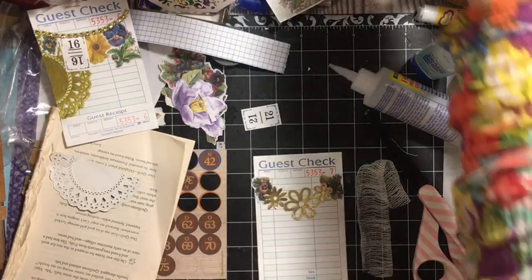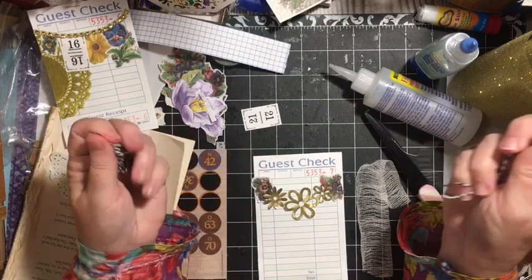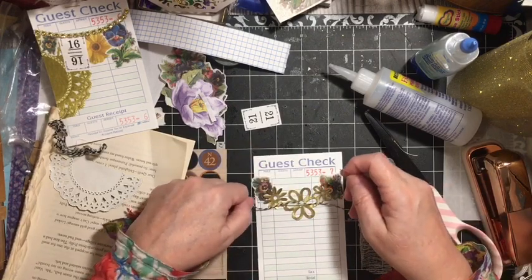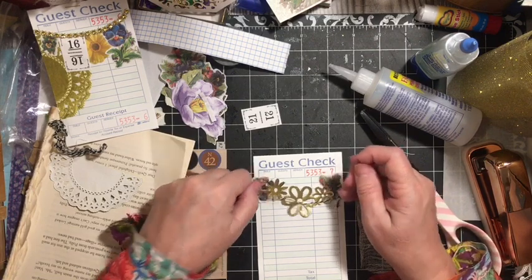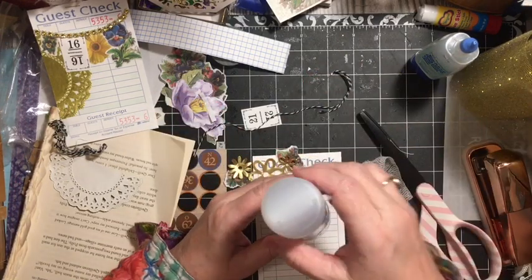This garland — I'm going to use some of the baker's twine I have up here. I'm going to go through these pieces here, and then they'll hang off. So we have a lot going on on this one — let's get this started.